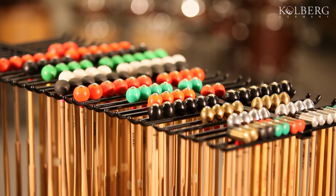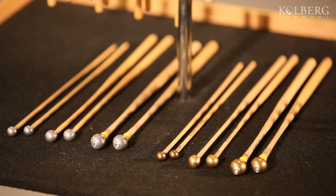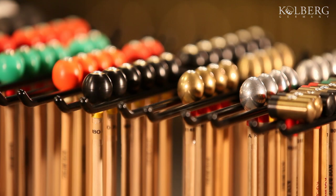We offer a large variety of glockenspiel mallets. The sound range reaches from overtone-rich mallets to soft practice mallets. You can also choose between rattan and wooden handles.